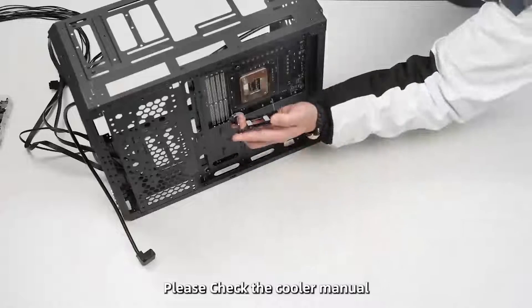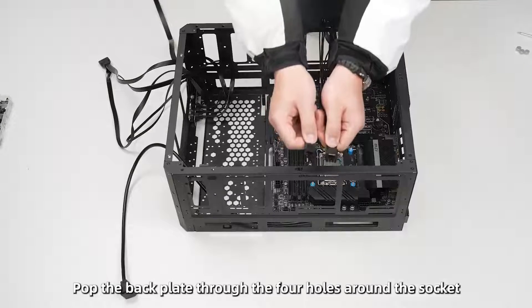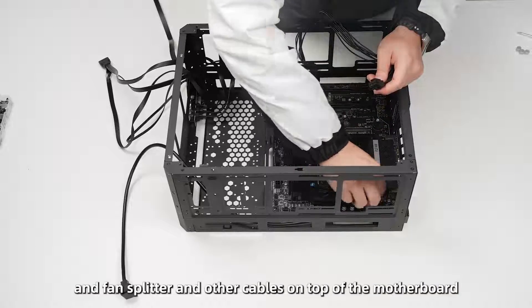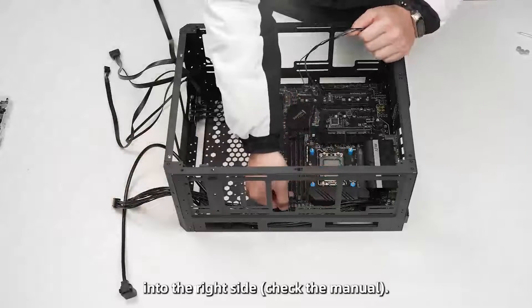Please check the cooler manual and pop the backplate through the four holes around the CPU socket. Then plug the CPU power cables, fan splitter, and other cables on top of the motherboard, routing them to the right side of the case.